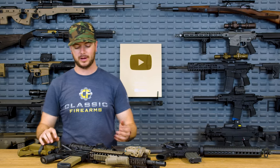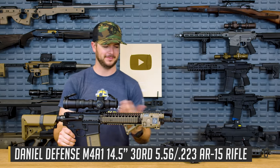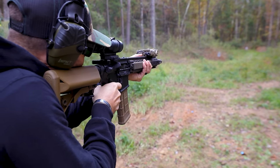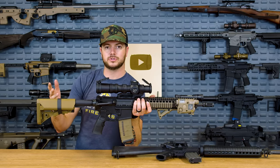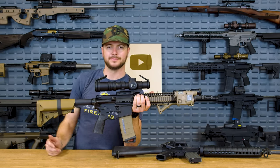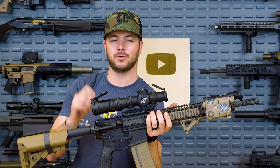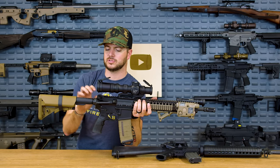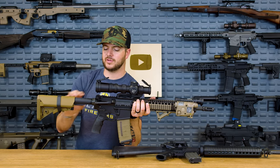Why? Because typically when somebody buys a brand new AR, what they want to do is start accessorizing it — like throwing a whole bunch of stuff on it that you'll probably never use but absolutely love to look at. Right back here on the buffer tube, you'll notice there are two different styles: a commercial tube and a mil-spec tube. The mil-spec tube is actually a little bit smaller in diameter. You would think military would be bigger and beefier. But one thing I've learned from being in the military myself is if you can cut costs somewhere, you will. So if you can reduce the materials and still have the strength, use a quality material, then you'll be all set — and that's exactly what they do with the buffer tube.